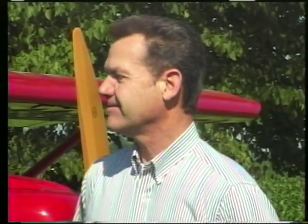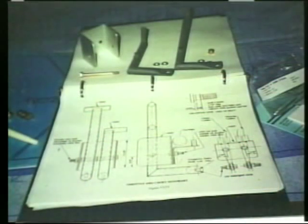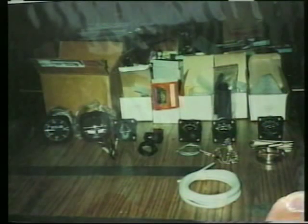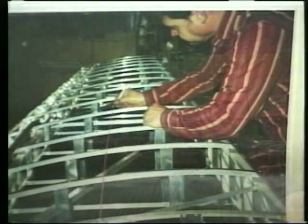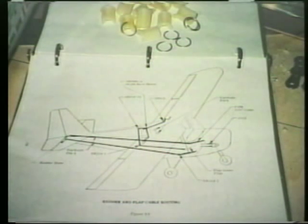I know you've built two of these. How long would it take an average builder to put one of these together? If I've never built an airplane like this and got interested in it, how long would I need? Working part-time — evenings and weekends — it would take a person at least two years to finish up, even then working very hard and diligently.